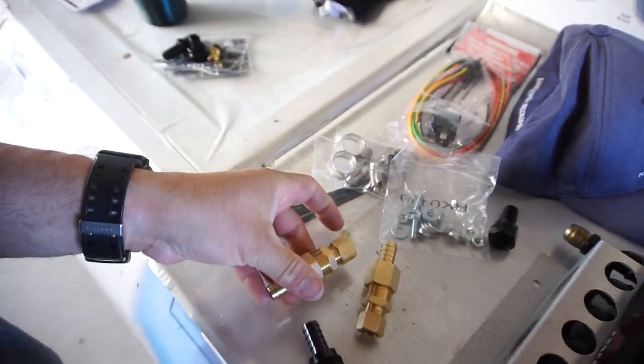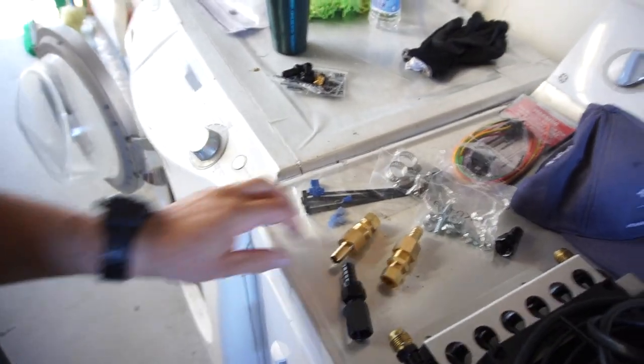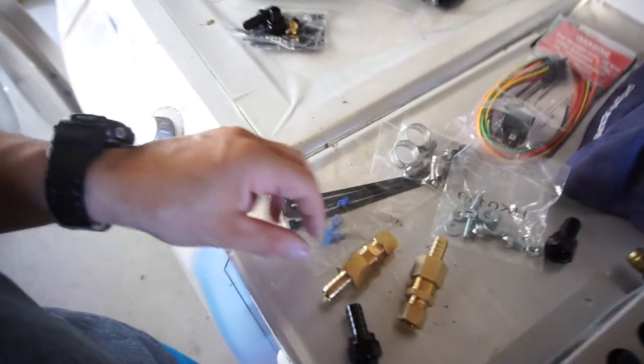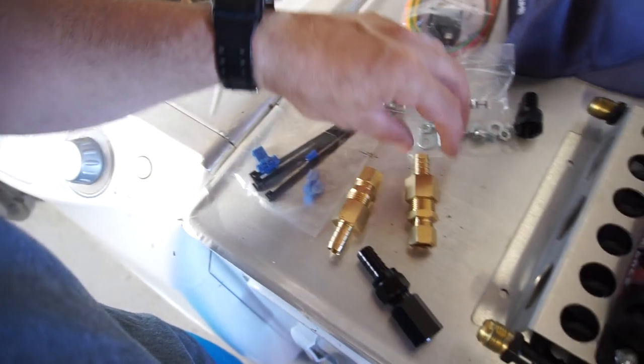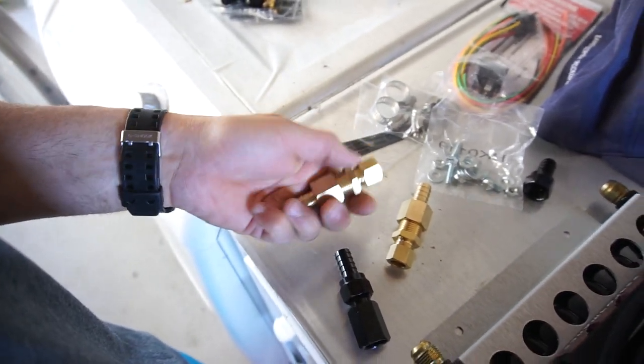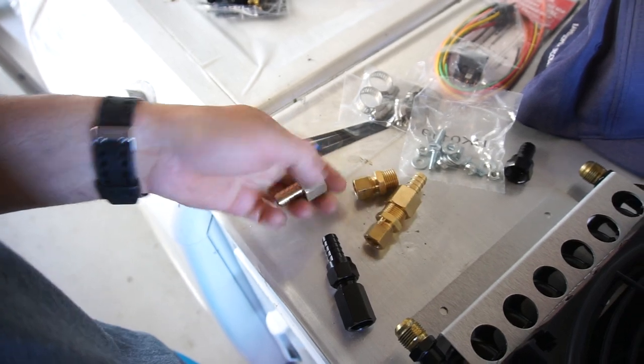Just because my kid's truck — it seeps out of here. I've tightened it a couple times and it still seeps out. So I don't know what the deal is with his, but I don't want it to happen to mine. So these ones — because these are not compression.